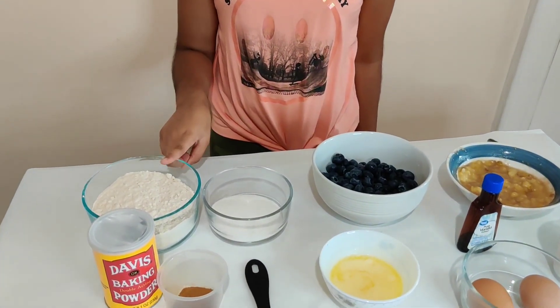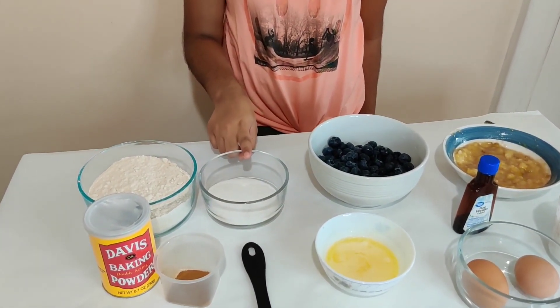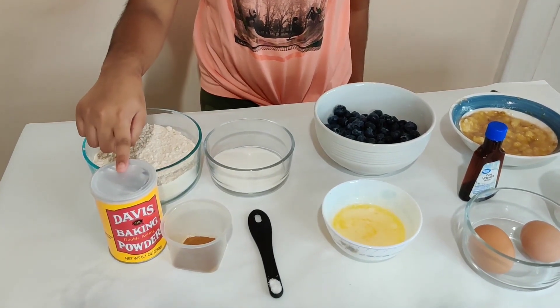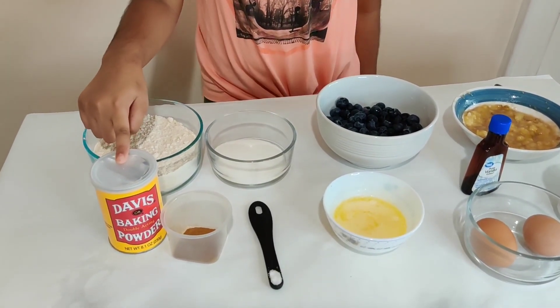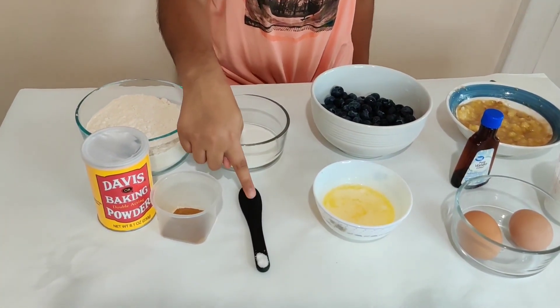So let's begin. We have two cups of wheat flour, half cup of granulated sugar, one tablespoon of baking powder, one teaspoon of cinnamon, and one fourth teaspoon of salt.